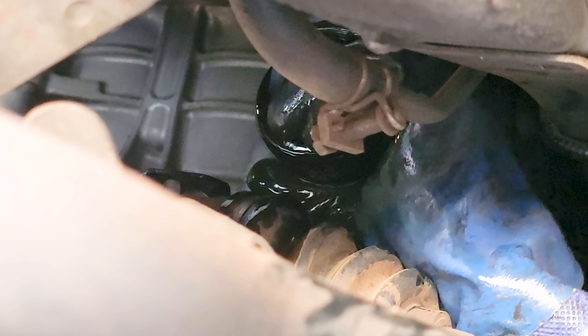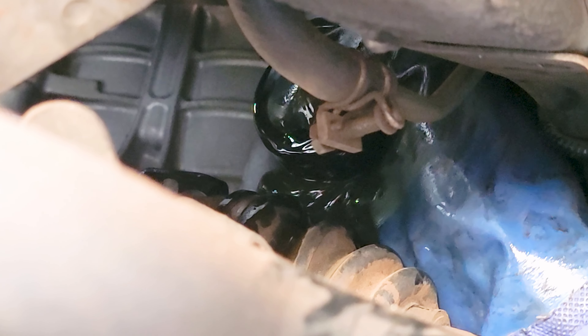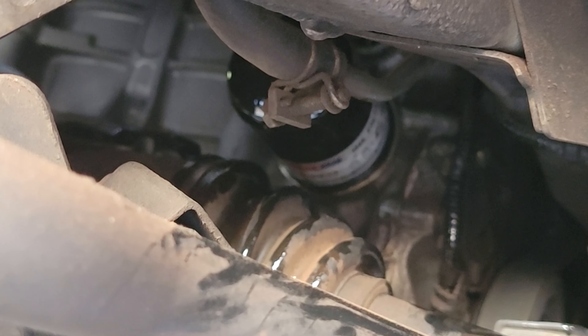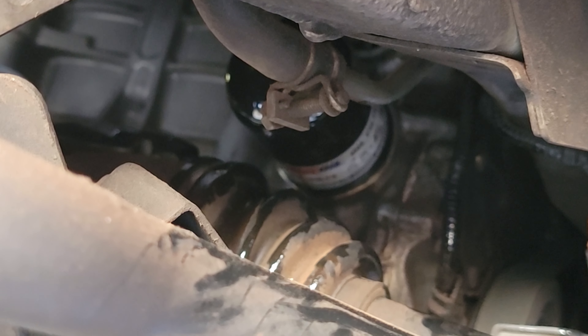And now we just spray her with a little parts cleaner. That's what we call our Niagara Falls in a can.